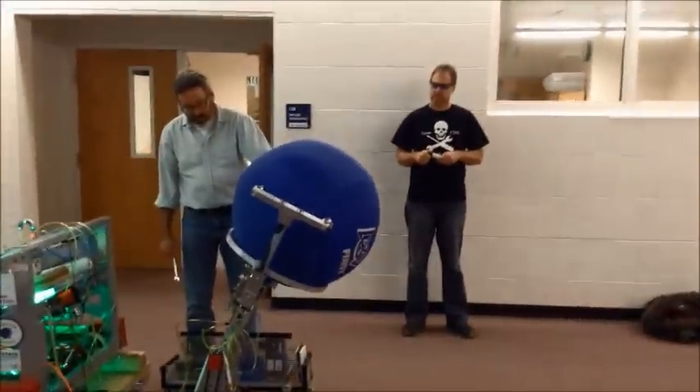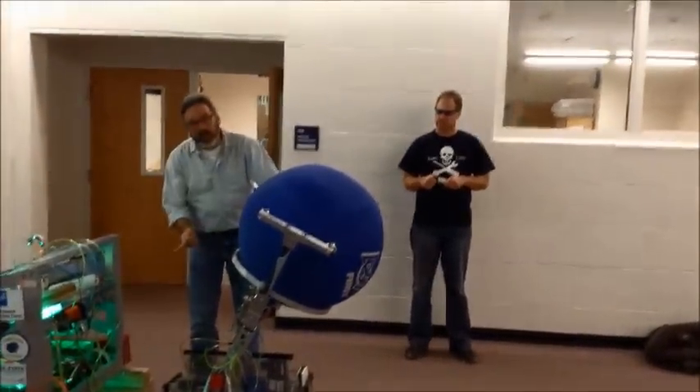Endurance testing. Endurance testing. Ready? Yep. Ooh! Ooh! Ooh! Endurance testing, part 2.